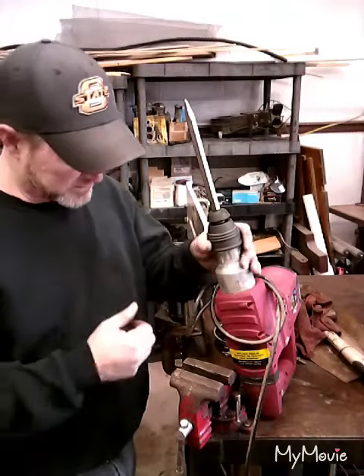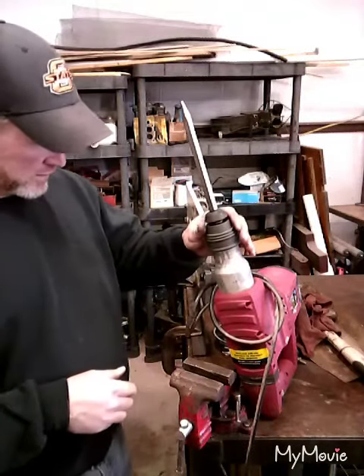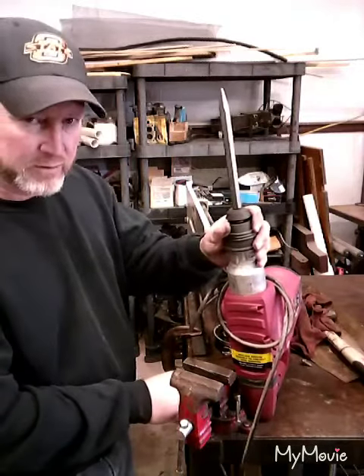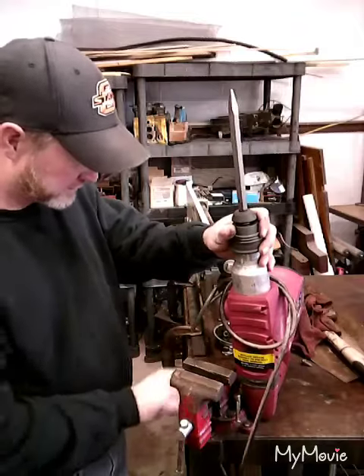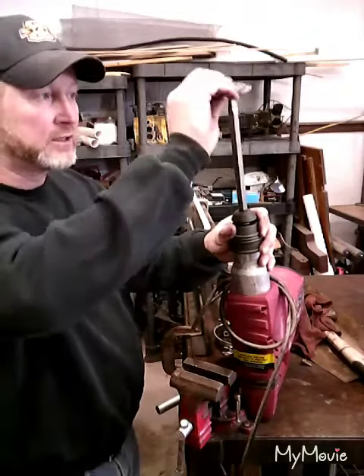I've put it in the vise and just tried tugging on it — it's not going to move. So I've got some other tools laying around that I think will be helpful. We've got a pickle fork here, used to pull ball joints, and I found a couple of washers that I can slip over the bit.